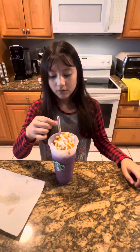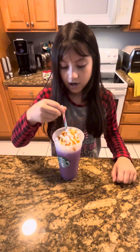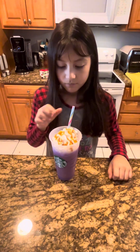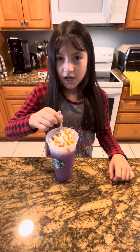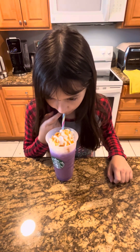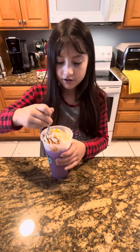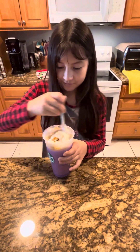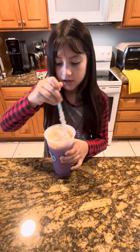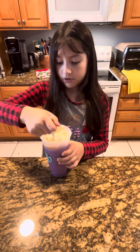Before we go, we're gonna do a taste test. What I like to do is mix the whipped cream into my coffee, but first I'm gonna try it without the whipped cream. It's good! Now we're gonna mix it up and destroy it. I always like to mix it in because it gives it a really good creamy caramel taste.